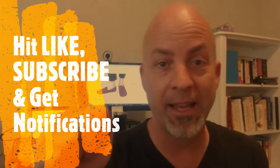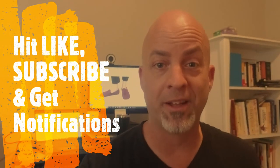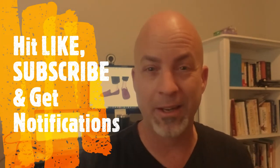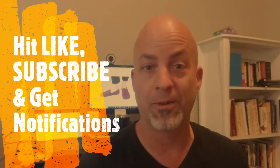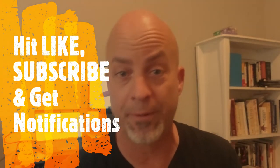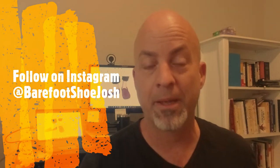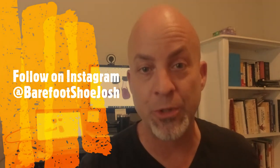Whether you're a man or a woman, hang around. Before we get into the review, hit like and subscribe. Hit the little notification bell so you can catch my videos in a timely fashion. Sometimes I announce hot sales that are out of the ordinary — for instance, I just announced 30% to 50% off clearance at a company. Barefoot shoes can get pricey a lot of times, and anywhere you can save a buck, it's good. Hit the subscribe button and follow me on Instagram at Barefoot Shoe Josh.